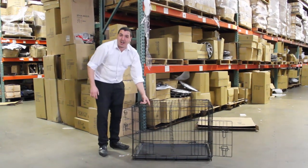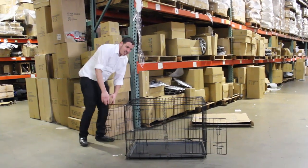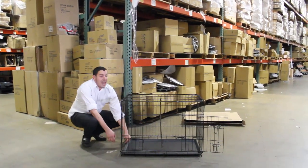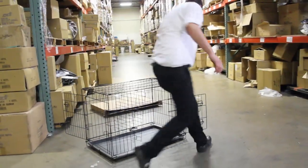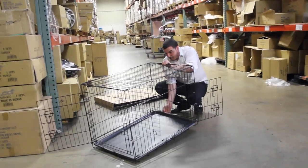This comes in many different sizes. We have the 20 inch cage and it goes all the way up to a 40 inch cage. If you want, you could put me right inside the cage, no problem. Now, this split divider is meant for two dogs. We have the plastic tray that goes right on the bottom.